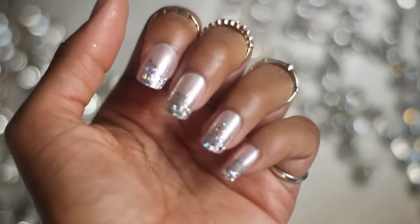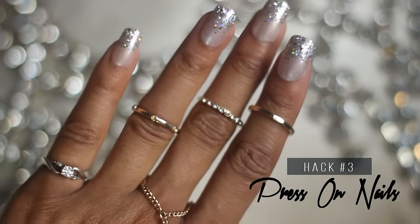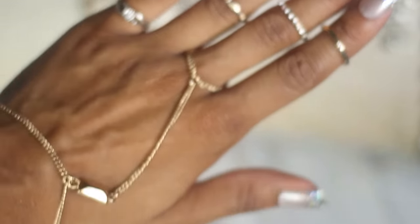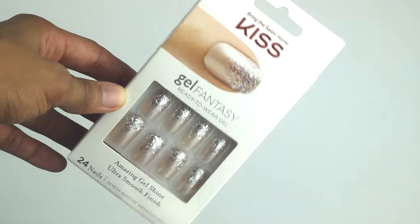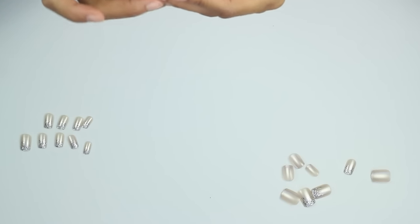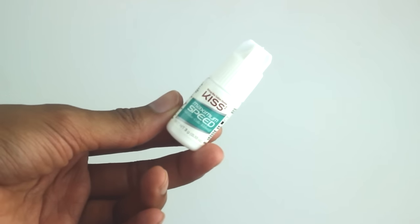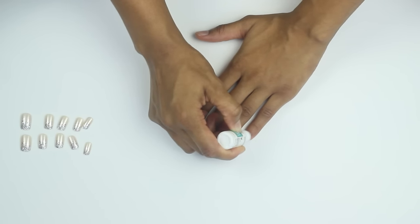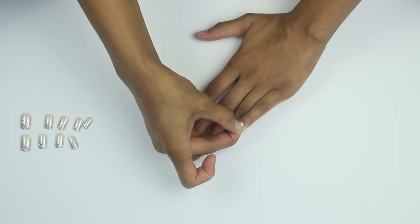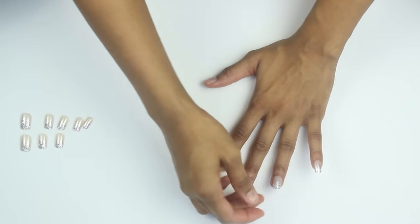That brings us to hack number three, which is press-on nails. This has to be my favorite beauty hack of all time — super inexpensive yet it looks expensive. Today I'm going to be using Kiss Gel Fantasy press-on nails. These are my favorite store-bought press-on nails and they only cost about eight dollars, so I'd highly recommend them. This is the glue I like to use — Kiss Maximum Speed Glue. You literally just apply some glue, pop them on, press them for about 30 seconds, and then you're done.